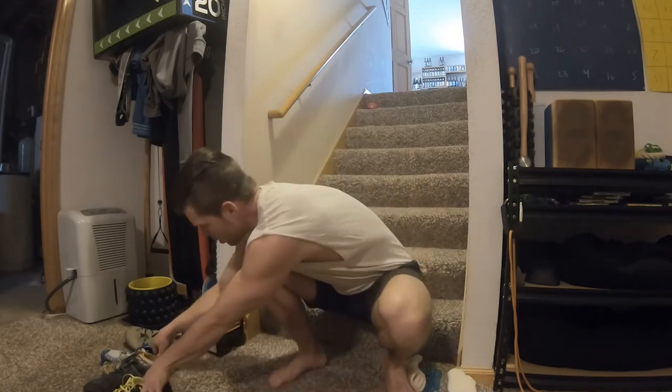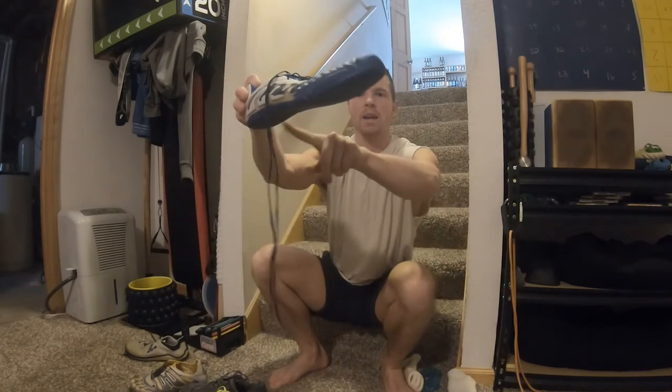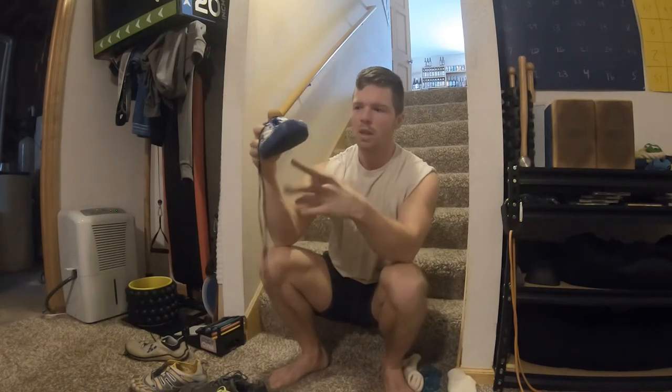This has kind of been a new thing, probably the last 10 years, definitely the last five — minimalist footwear, zero drop shoes. Zero drop basically means from the heel to the forefoot there's no differential. On most athletic shoes there will be a heel height, called a differential or a heel drop, and generally on men's athletic shoes the differential will be somewhere around 6 to 12 millimeters, so the heel will be higher than the toe.